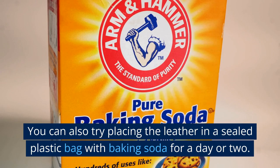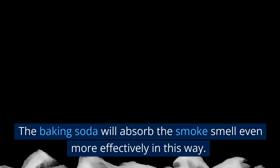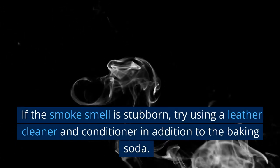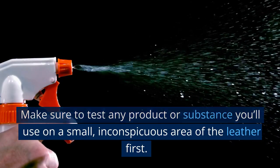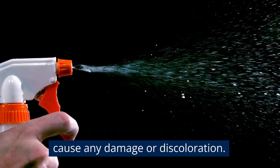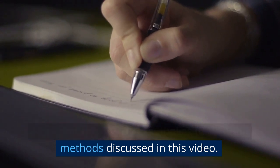You can also try placing the leather in a sealed plastic bag with baking soda for a day or two — the baking soda will absorb the smoke smell even more effectively this way. If the smoke smell is stubborn, try using a leather cleaner and conditioner in addition to the baking soda. Make sure to test any product on a small, inconspicuous area of the leather first to confirm it won't cause damage or discoloration. This applies to all other methods discussed in this video.